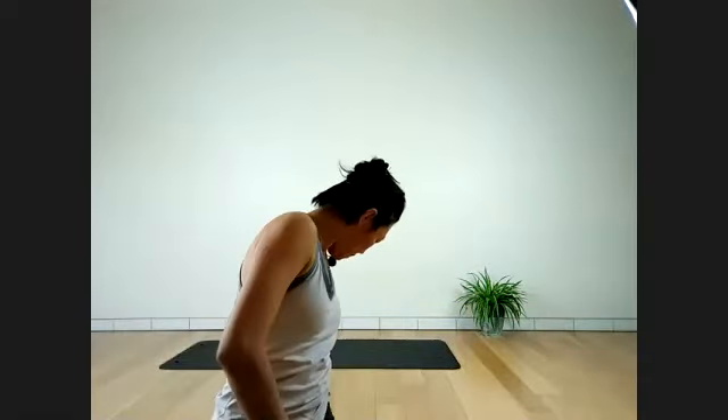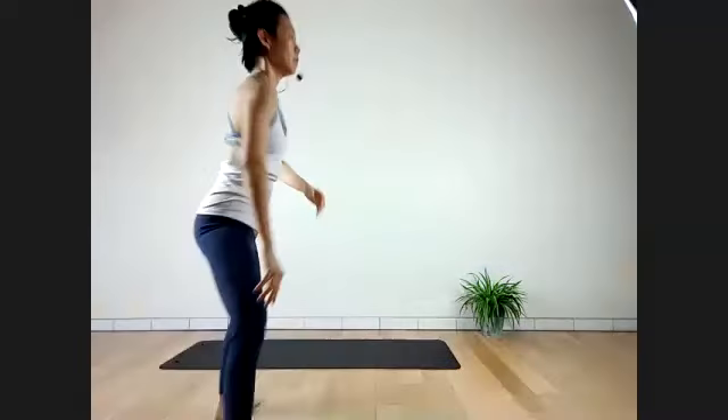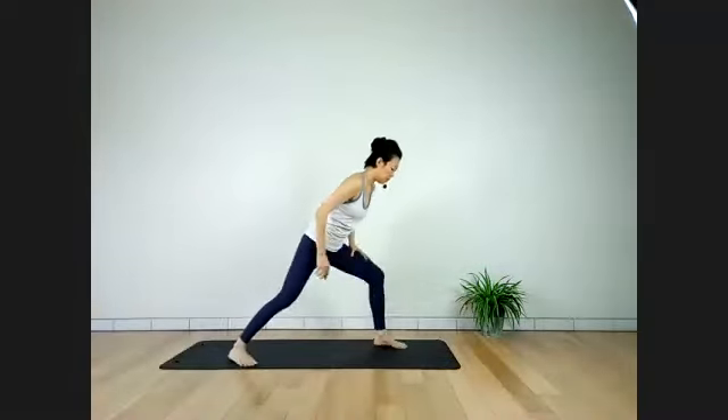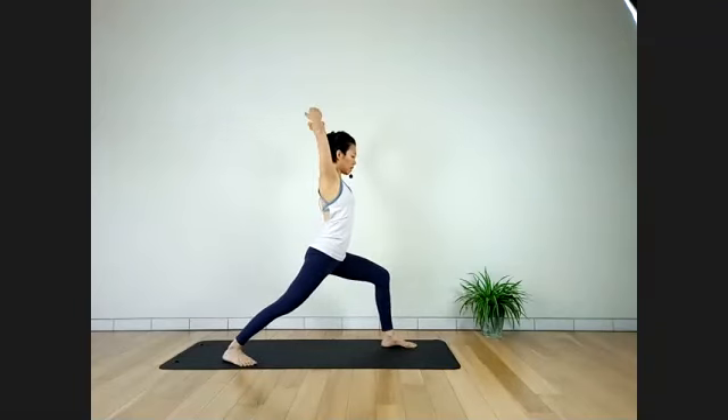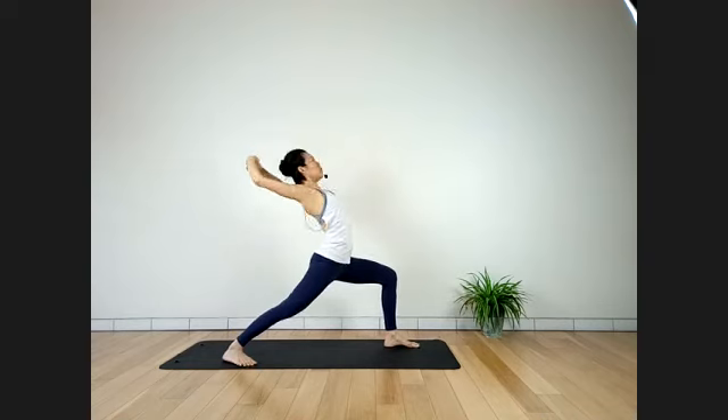Stay here for a full breath — breathe strong into your legs. Make sure your spine is on top of pelvis. Be careful the pelvis doesn't go in front of your hip. So lean back. One more breath.